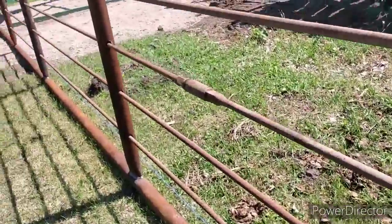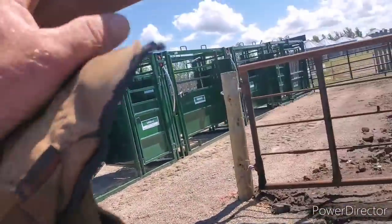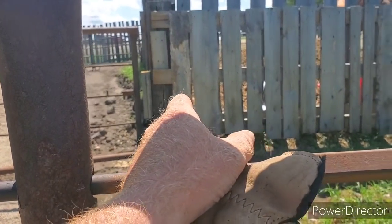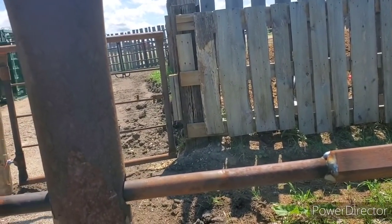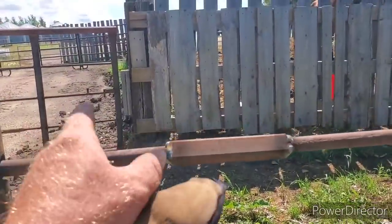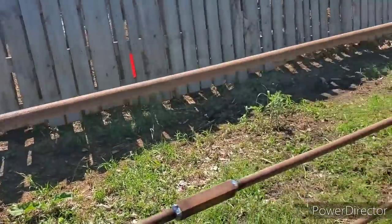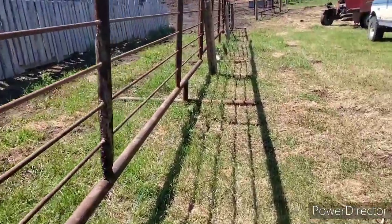I think what I'm gonna do is pound a post right here somewhere, and that way I can chain this to this post — because I gotta have a gate right here that goes to here. That's my plan. I might do that cause then I can get them right in the tub here right away. I'm gonna have to pound a post somewhere down here too.